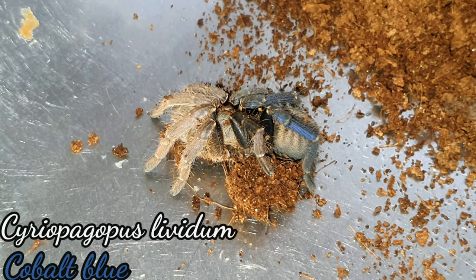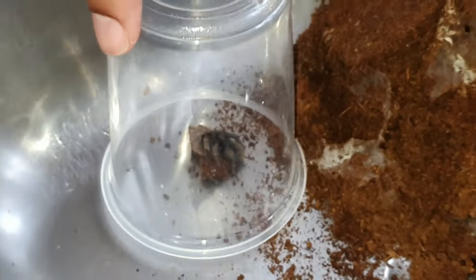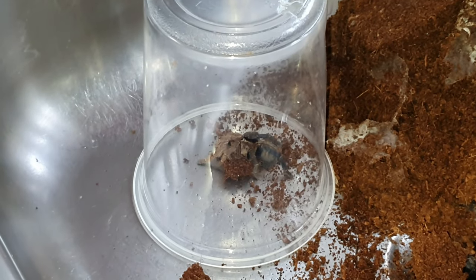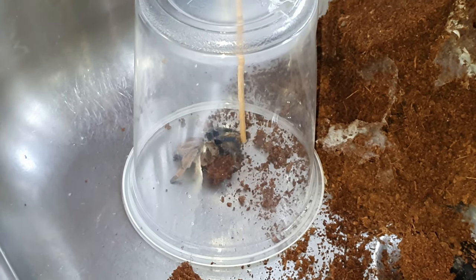It's just good to see the colors — she's got the adult coloration. I think she's a good few inches. This is a very large deli cup but I think she's a good three inches plus, so she's sub-adult and on her way. I've got a male of this species as well.